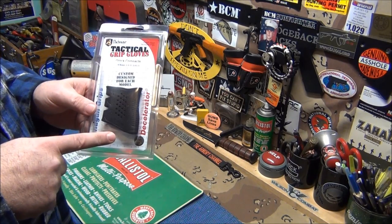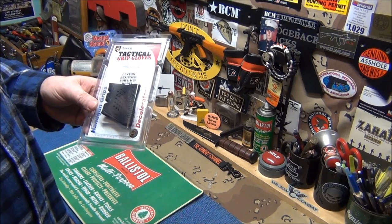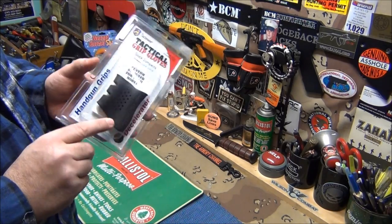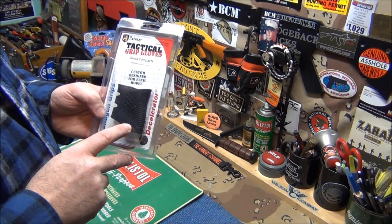I have one on my Glock 23, I have one on my Glock 21. I don't know what I'll use this new one for, but you can use it on the 19, the 23, the 25, the 32, and the 38.